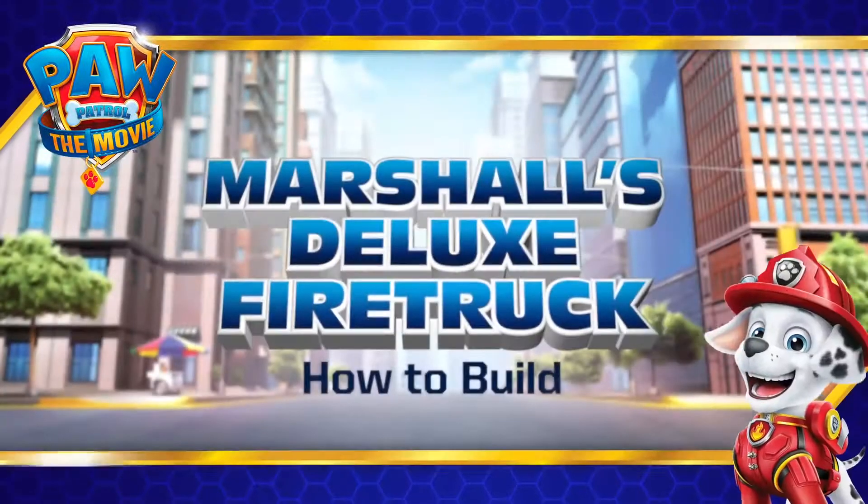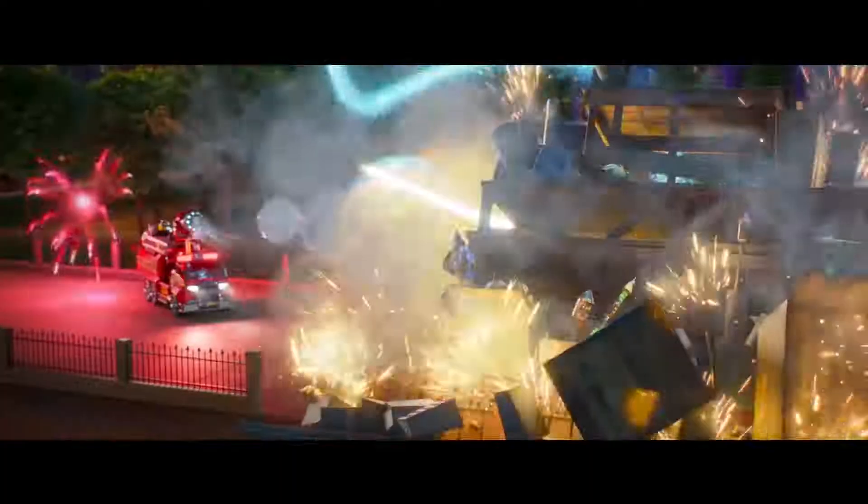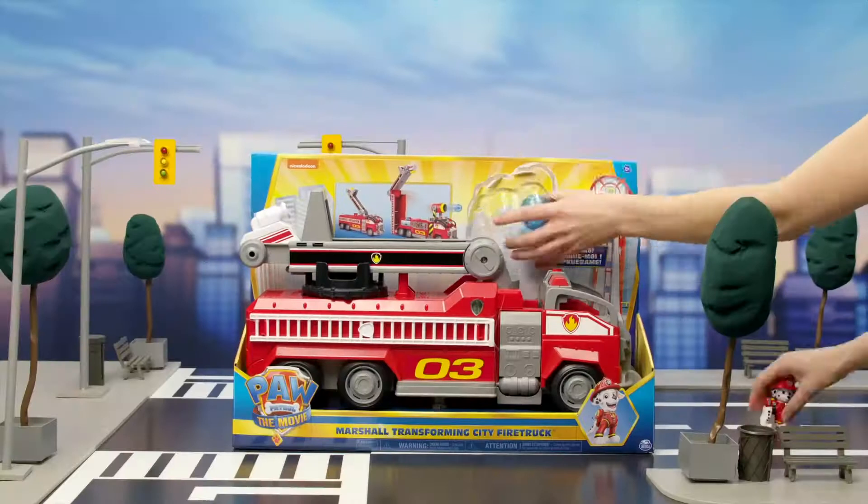Hi friends! Today, we're unboxing and playing with the Marshall Transforming City Firetruck from the movie! Let's open it and see what's inside.